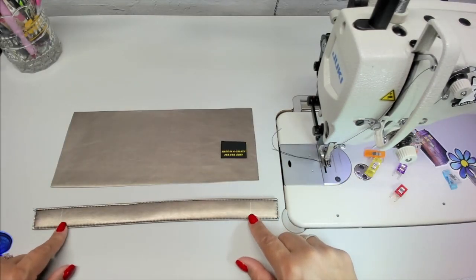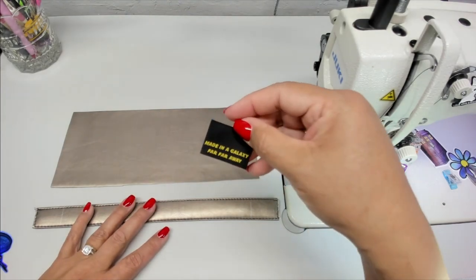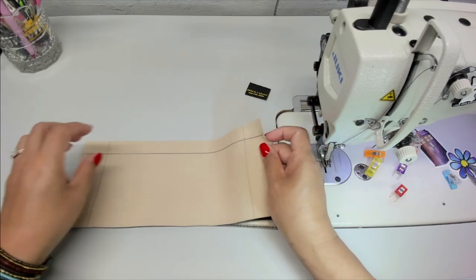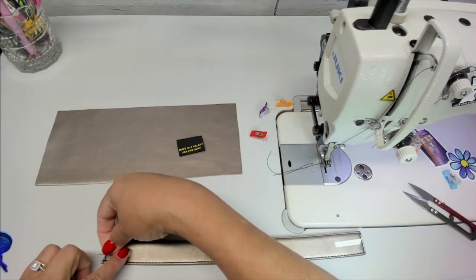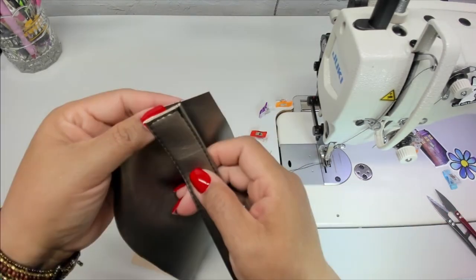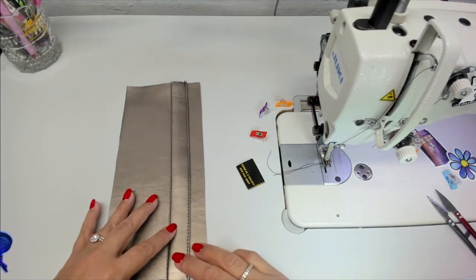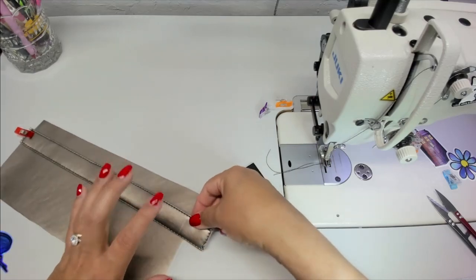I've marked my handle where I'm going to sew the box onto my panel and this is piece B. I also have a tag that says 'made in a galaxy far far away.' On the back of piece B I've marked where my handle is going to go and taken a little snip on both sides. Now I want to put a piece of double stick tape there and make sure my handle is going to be below that snip and straight.